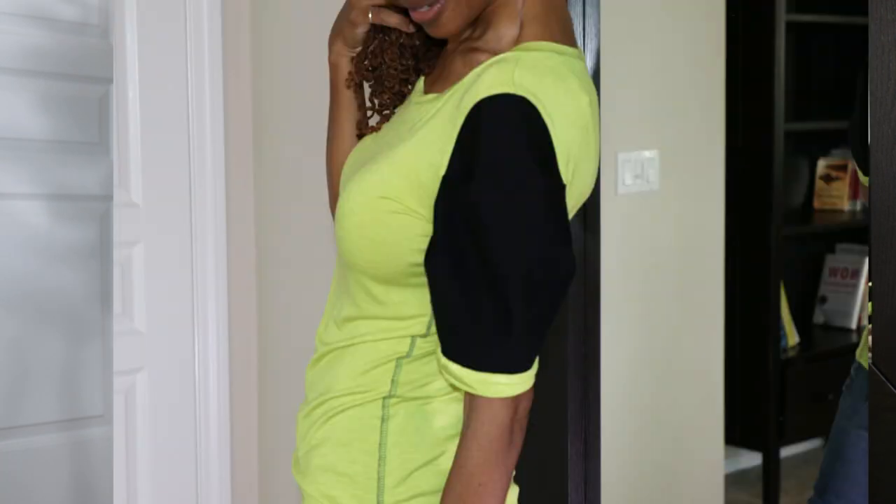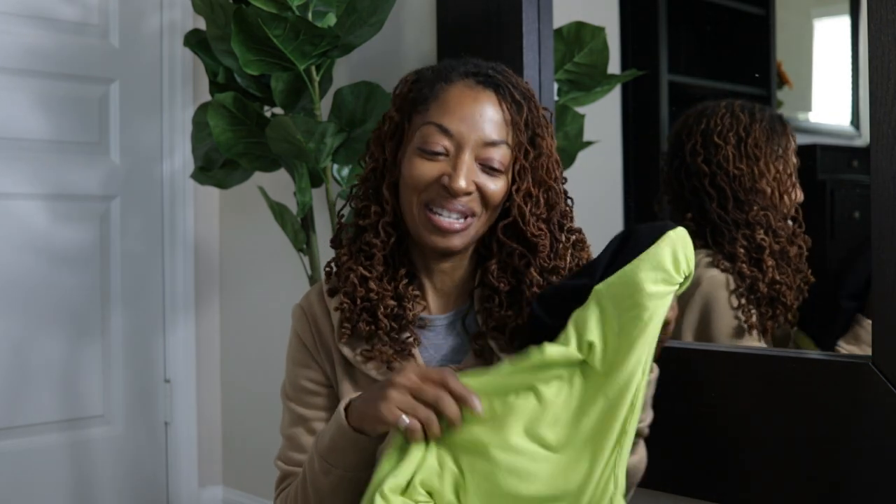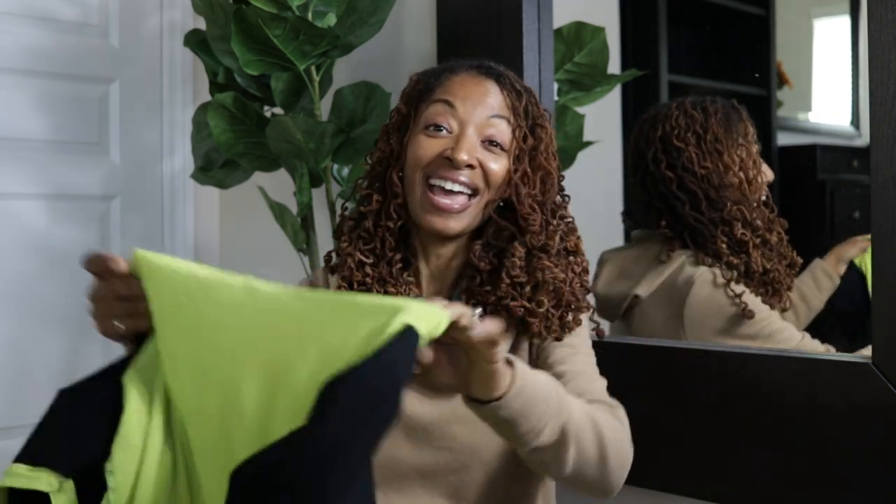I decided to lengthen the top by an inch, and I also decided to sew wrong sides together when attaching the front to the back, so that I could have the serged edge along the outside. I thought that would be interesting with the contrasting sleeves. For the sleeve band, I just used the same jersey knit.